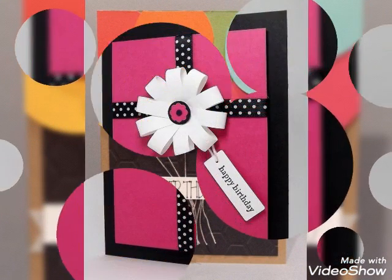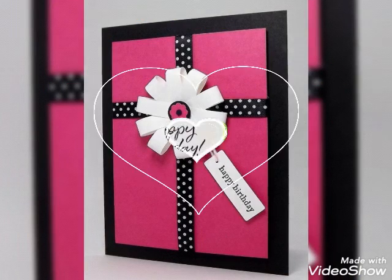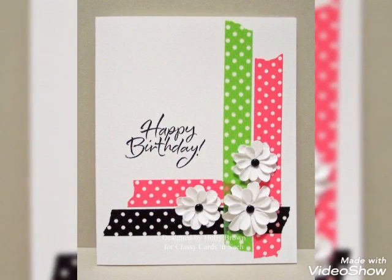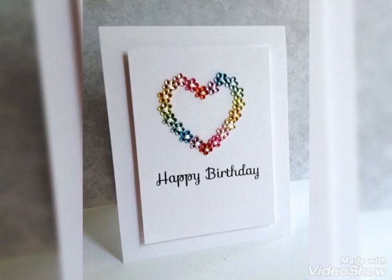Hopefully my videos will be helpful for you. If you guys tell me in the comments, it would be really helpful for me. Please like this video, share it with your friends and family so they can also decorate with this type of birthday cards for their relatives, their parents, and their friends' birthdays. Thank you for watching.